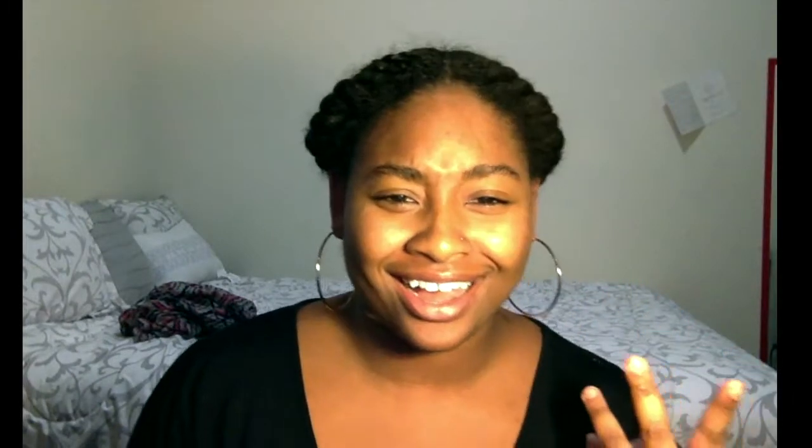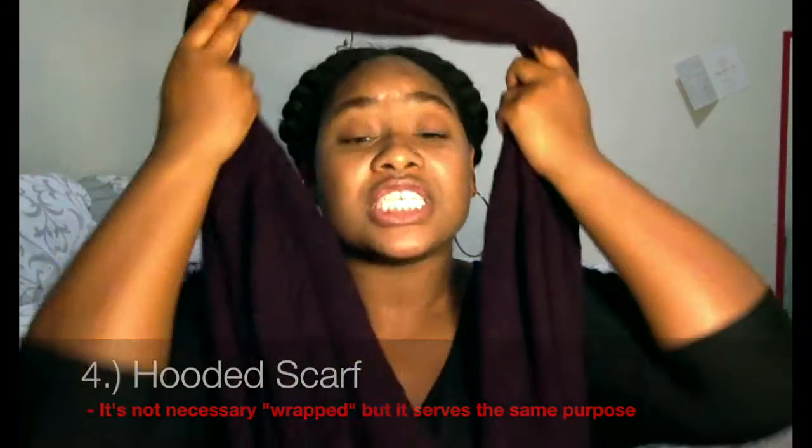Last but not least, look number four. It's been a long day — all you're going to do is take your infinity scarf, put it on, wrap it twice, pull from the back of your scarf, grab a layer, and then gently place it over the back of your head. I absolutely love this look, especially when it's cold outside but you're still trying to be cute. It covers up your hair and makes my little chunky flat twists look just a little bit better. You can achieve this look with almost any kind of infinity scarf — it really just depends on the material and how it falls on you.